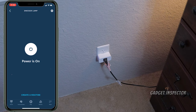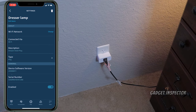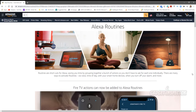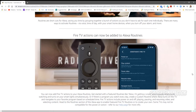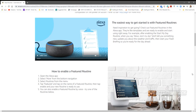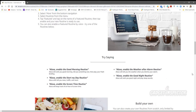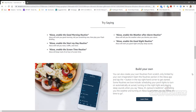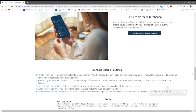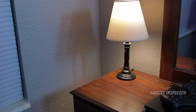You can create some routines and do some really cool stuff within the app. If you're not familiar with routines, a routine is something you can command Alexa to do with a specific voice prompt or based on a particular action. For instance, you can set this light to turn on or off at sunrise or sunset, at a specific time, or when you come in the door and say 'I'm home.'